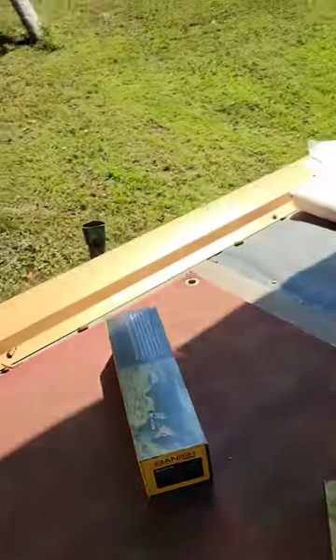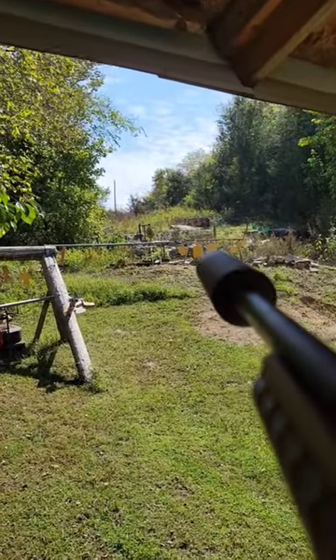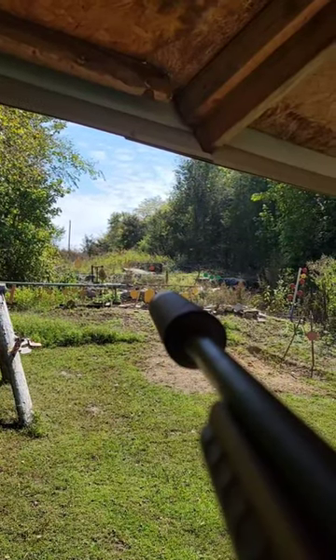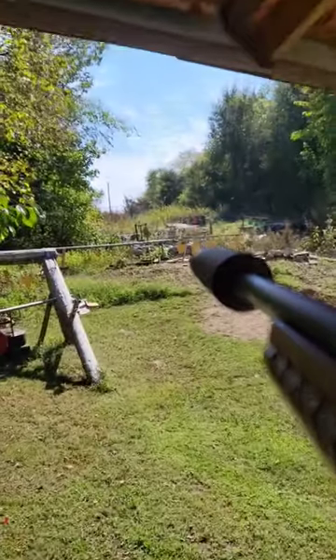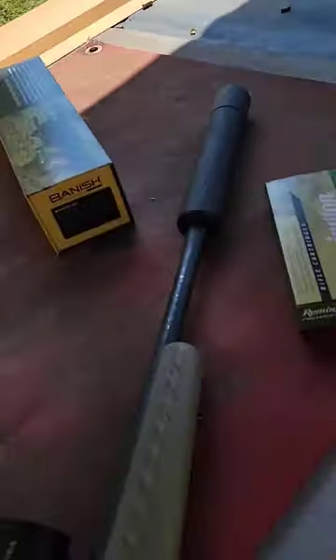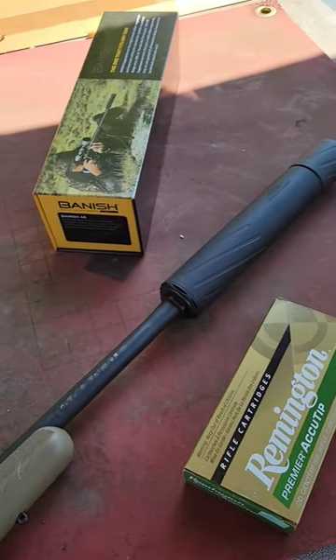Don't miss. How sweet is that? 450 Bushmaster with the can on there - super, super quiet. That thing is sweet.